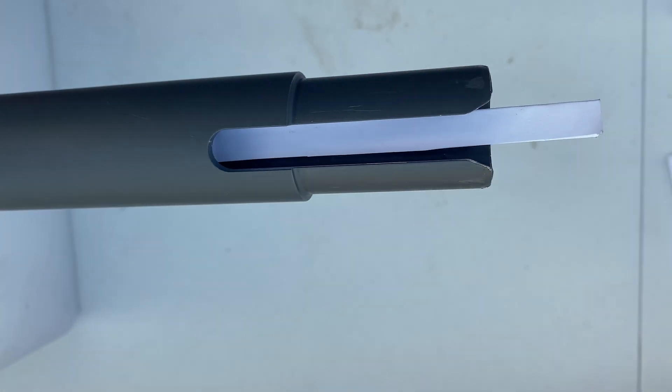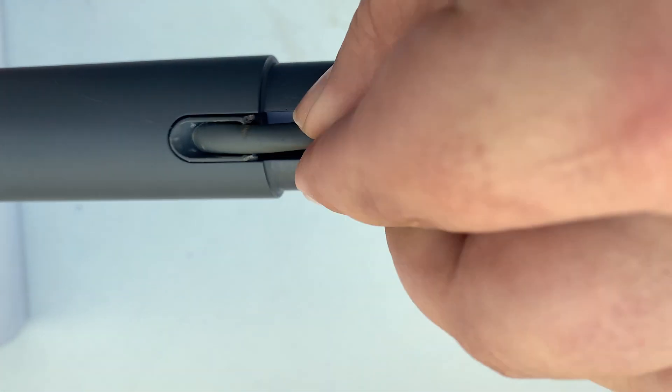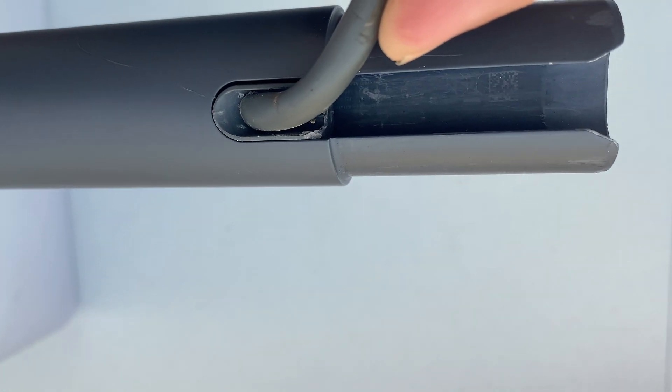I found some helpful hints on Reddit where you can take a piece of paper, fold it, and cut it into a long strip and put it underneath the cable as you're sliding it in, and then once you get it to go in you can pull the piece of paper out.